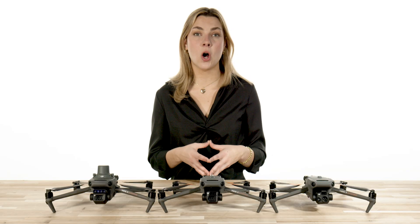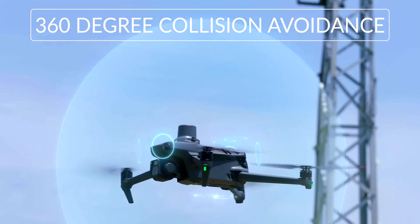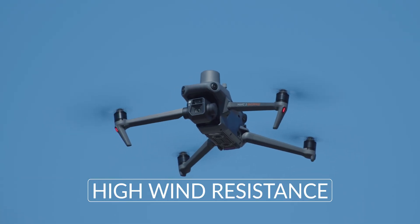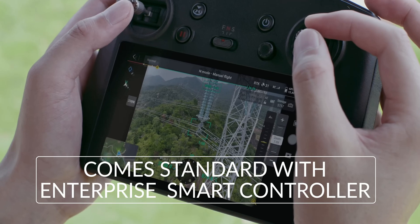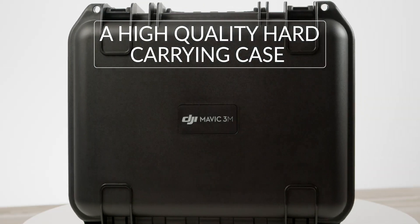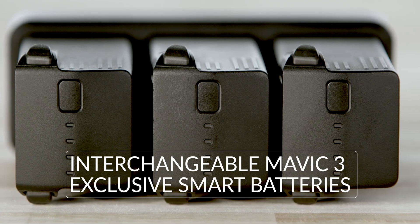Even with the versatility of functions, all Mavic 3s have an impressive max flight time, 360-degree collision avoidance, high wind resistance, smart return to home, OcuSync 3.0 long-range video transmission, and come standard with Enterprise smart controllers, a high-quality hard-carrying case, and interchangeable Mavic 3 exclusive smart batteries.